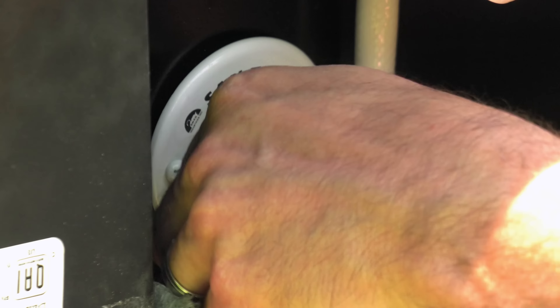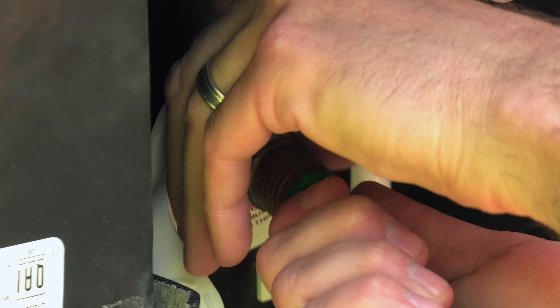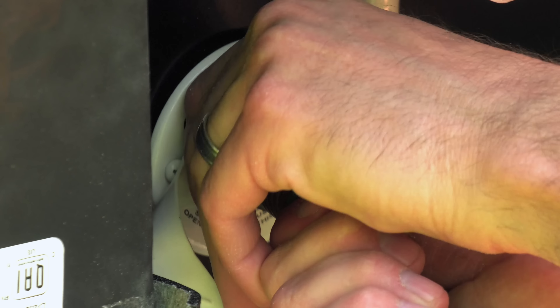You can also flush the black tank using the hookup here — it says Santi-flush. Put a garden hose on this one, not your drinking water hose — I don't think I have to tell you why. Flushing the black tank ensures nothing is hanging around that shouldn't be.